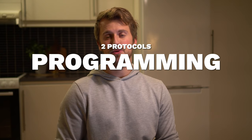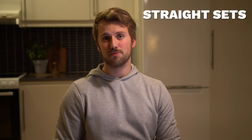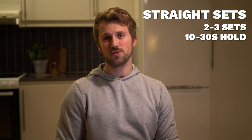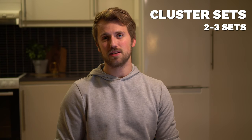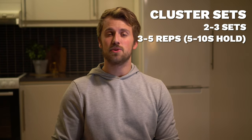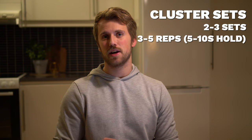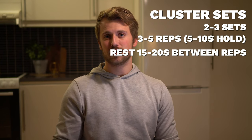In terms of programming I have two different protocols: straight sets or cluster sets. For straight sets you would simply do two to three sets of 10 to 30 second holds, rest 60 to 90 seconds, and then repeat. For cluster sets you do the same number of sets, but instead you do three to five repetitions holding the position for five to ten seconds each rep, with 15 to 20 seconds of rest between reps. This allows you to accumulate a higher volume while maintaining quality, since shorter holds mean you can put more effort and focus into each one.